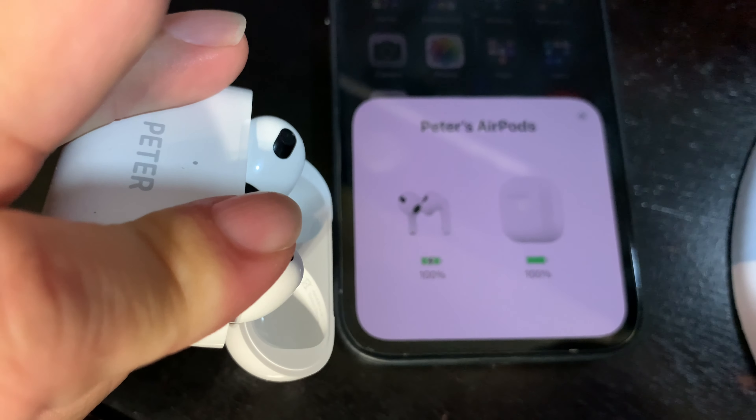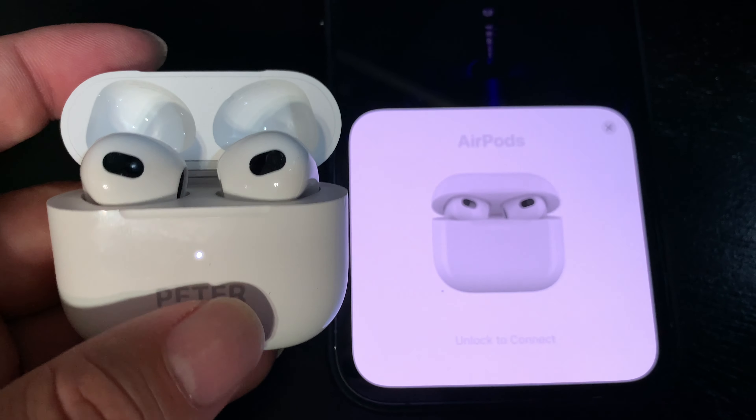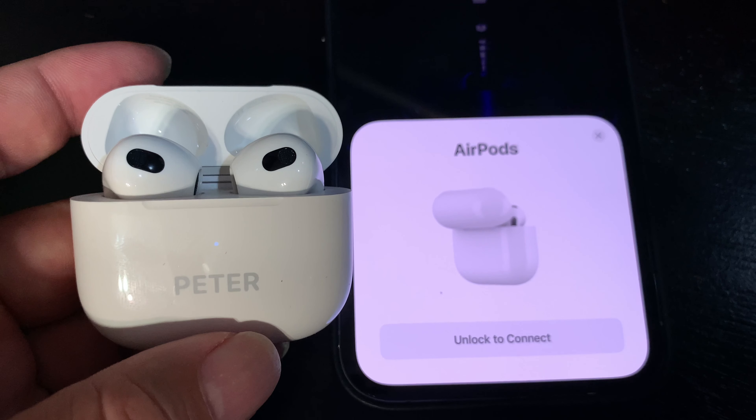And now they are reset and it's found the AirPods here, but it thinks that they are brand new. So that's how you do it. Peter Von Panda out.